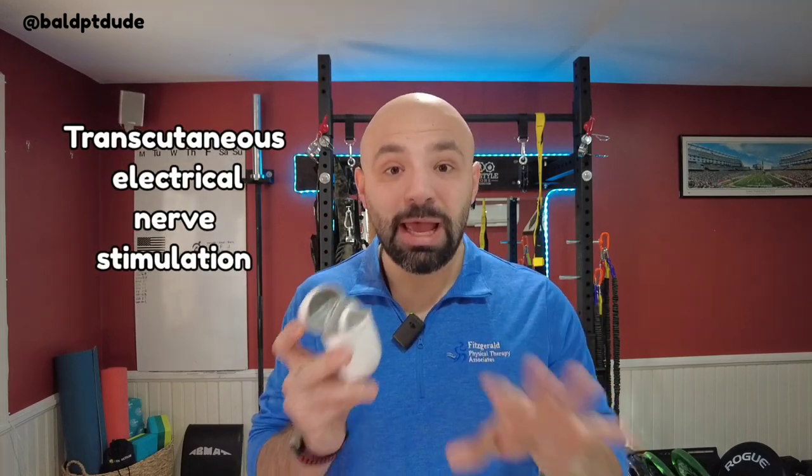So what is TENS? TENS stands for Transcutaneous Electrical Muscular Stimulation — and no, you don't have to remember that. Basically, it works to provide electrical impulses to your muscles and nerves to help block pain signaling. In this case you're going to get some muscle pumping, contracting, and relaxing, which can help to block some pain.